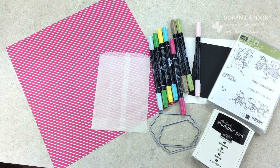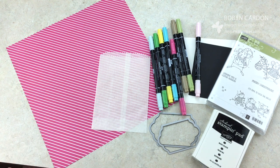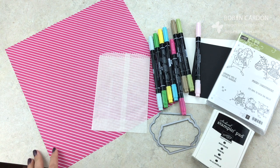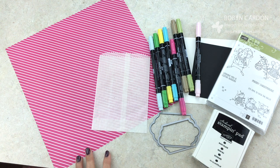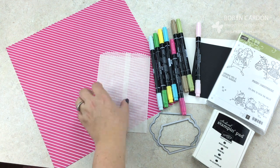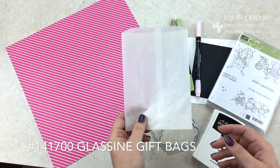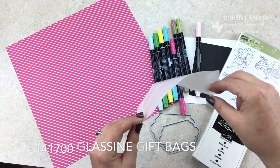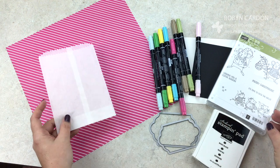Hello everyone, this is Robin from MyPinkStamper.com and I have a really fun project for you today. I'm going to show you how to make a belly band. You can use a belly band for almost anything — gift packaging, card sets, and all sorts of fun things. I'm going to show you how to use it with our glassine bags.